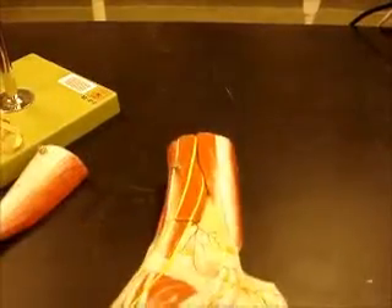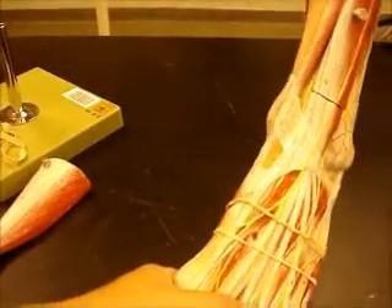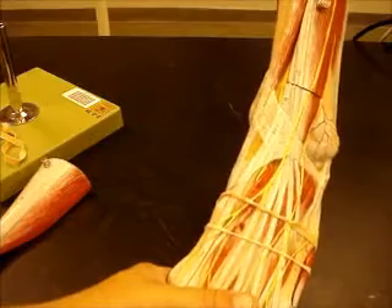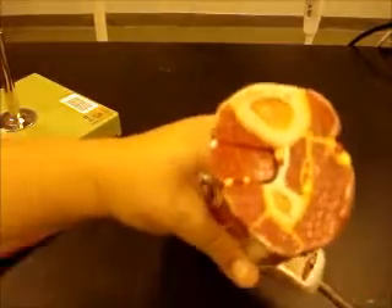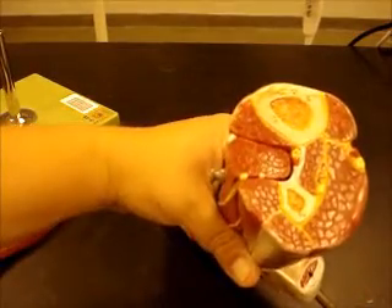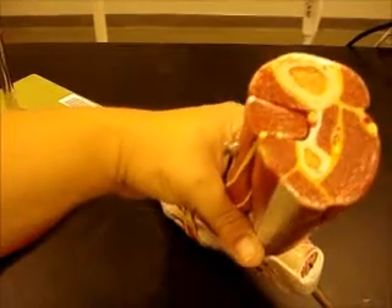Now we're going to look at this foot. One nice thing about this foot is that you can see the vessels and the nerves pretty well, and it also has a nice little cross section where you can actually see all of your vessels, arteries and veins and things, which makes it really neat.